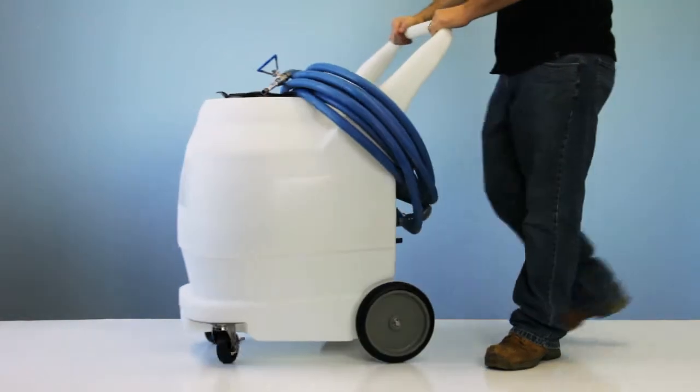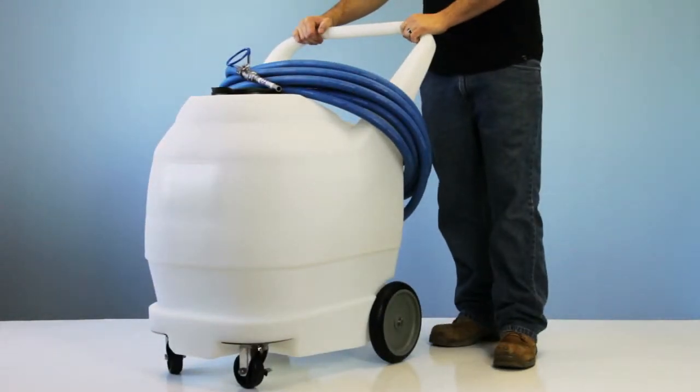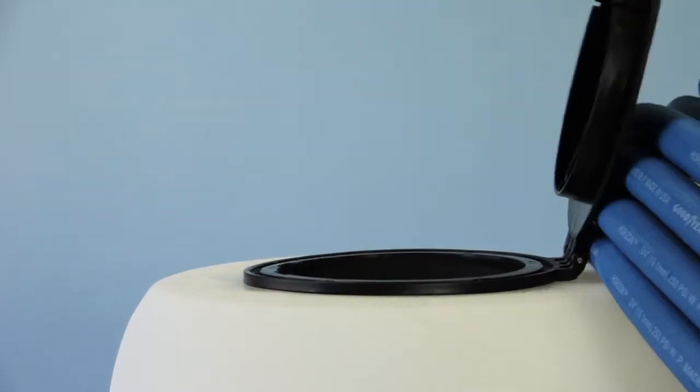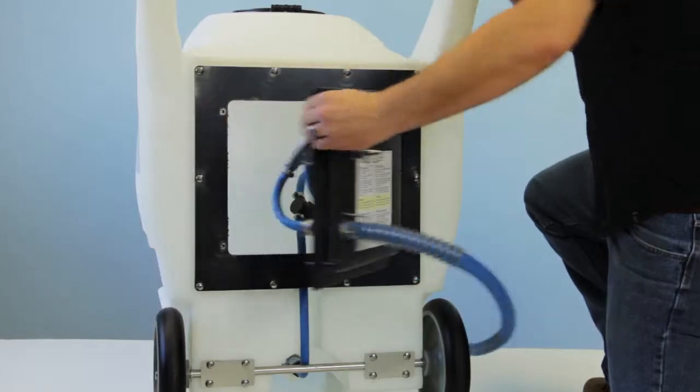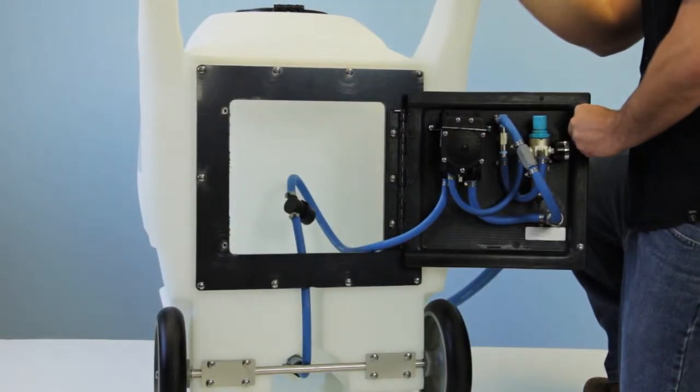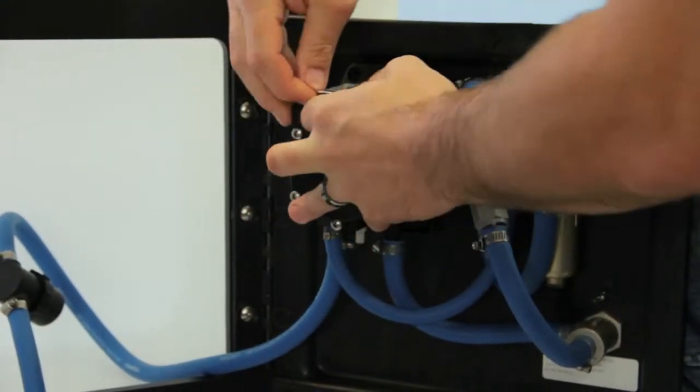This is Ray, and this is the Fi50N. The Fi50N has a hinge lid, a hinged back plate, and a quick change pump.